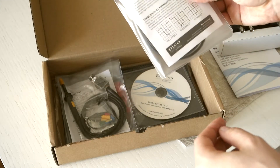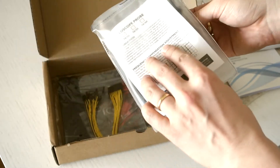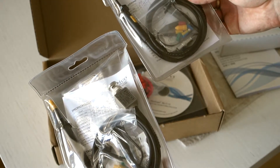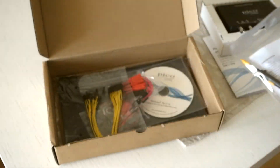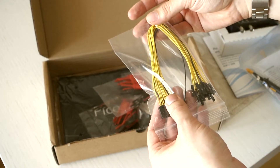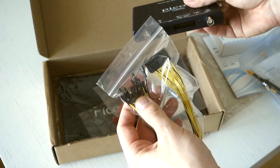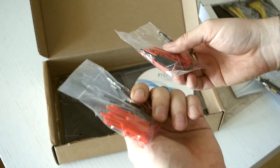Then we have two probes — these are probably rated for the 100 MHz bandwidth — and there's a set of things that come included like the probe ends and different color accessories and so on. There's also a connector for the logic level MSO port, and it seems it also includes a set of IC hooks.